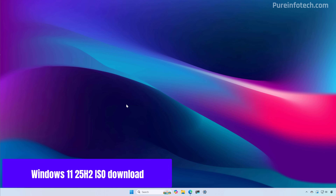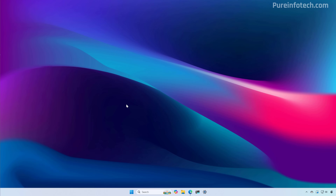Before proceeding, you will have to download the ISO file for Windows 11 version 25H2. Check the link in the description for more details on all the different ways you can use to download the image on your computer. You have different ways to download the image for version 25H2. If you plan to install the operating system before version 25H2 is officially available, you will have to use the latest preview available.